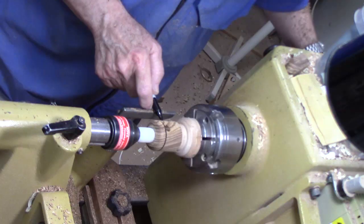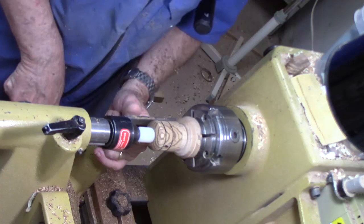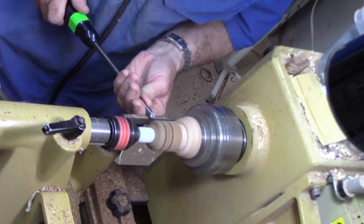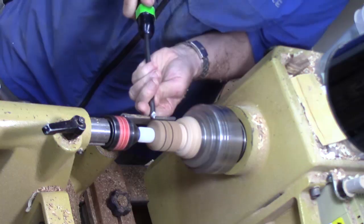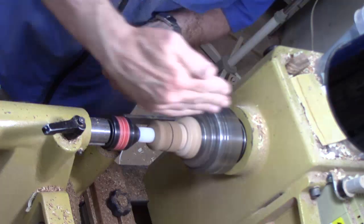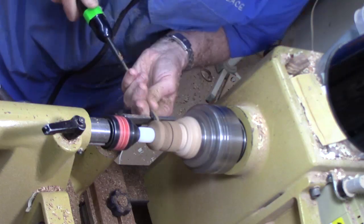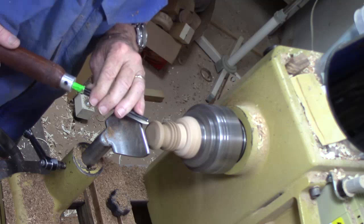I'll lock it so it doesn't come loose. I'm going to make a little layout — we're going to start our cove there and end our cove there. I'm going to switch to a spindle gouge to get a little bit closer. We're just going to make a cove — come in here with the bevel coming in almost 90 degrees and just scoop, like scooping ice cream. Come in on the other side because the grain is running this way, so we've got to go from high to low because it's essentially a spindle. We'll use this tiny little bowl gouge.